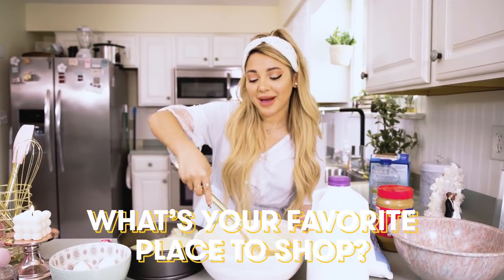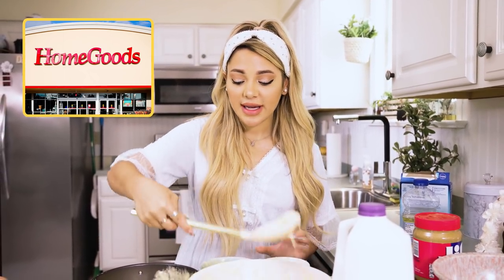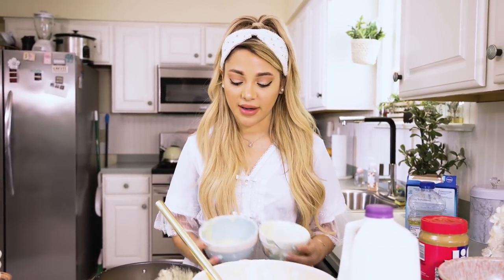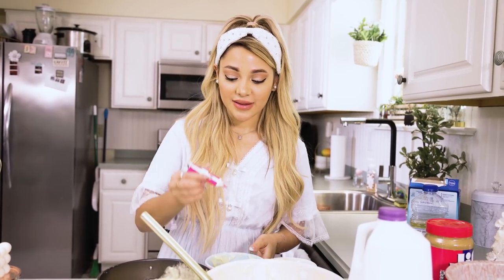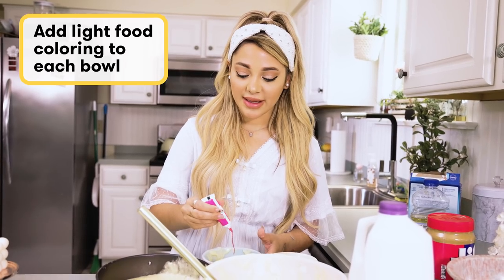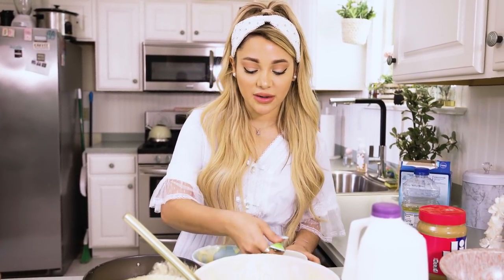What's my favorite place to shop? Easy — Home Goods for furniture and house stuff, but for clothes, definitely Love Shack Fancy. If you guys don't know what I'm doing right now, I'm putting the batter into separate bowls because I'm doing the pastel colors that my nani does. I take this pink food coloring and put the tiniest bit in so it's pastel pink, not hot pink. Then I add just the tiniest bit of green for a very light mint pistachio color.